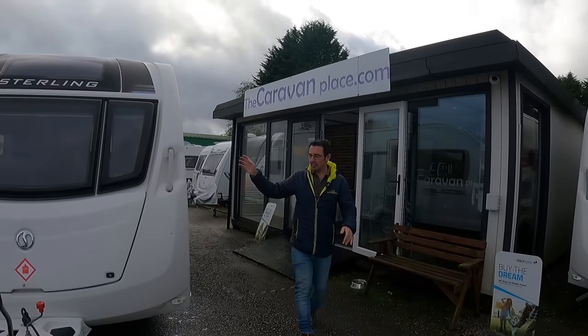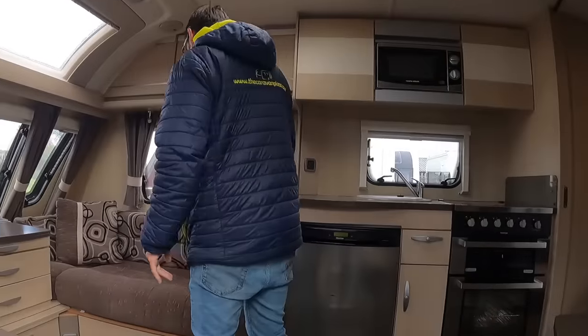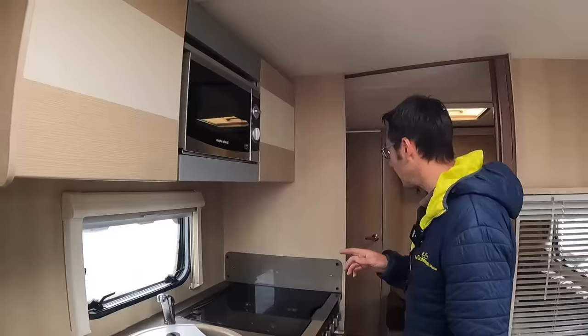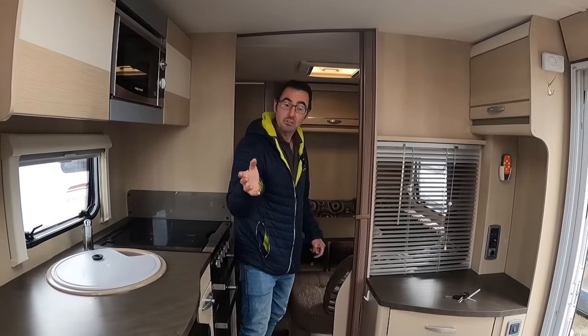We're going to have a look around at some of the caravans that have just come in part exchange, and also looking at should we put a caravan cover on or shouldn't we? I don't know whether there's a real right answer, but I think my answer that's coming is going to be the right answer, but it might not be for everybody.